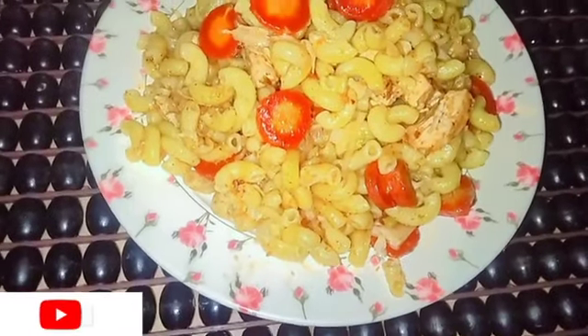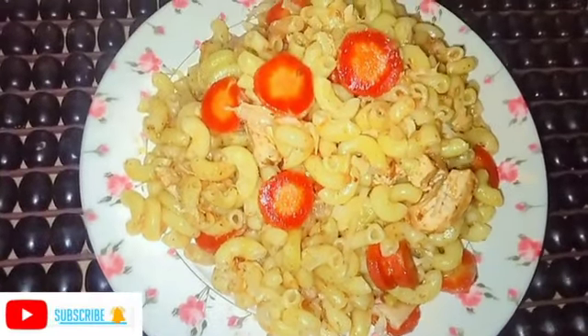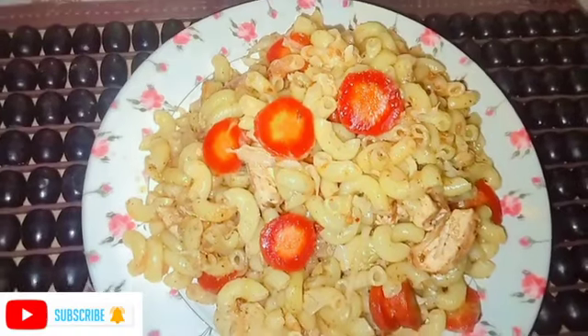Peace be upon you, viewers. Today I am going to make a recipe for Pakistani style macaroni, which is very delicious.